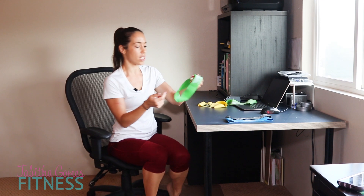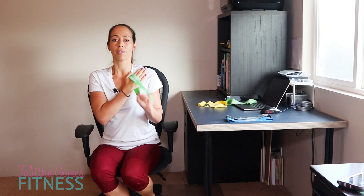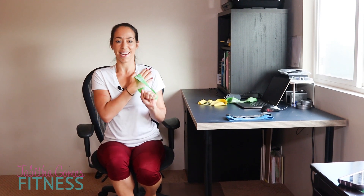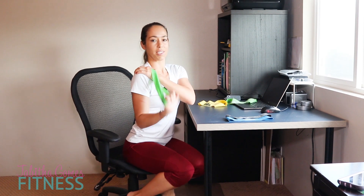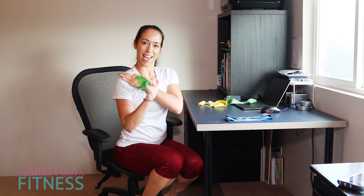Now we're going to do the tricep extension on the left side first, since we started with the right, so we equally work them out. Go for 9 reps, then switch — my triceps are burning! Down for 10 reps on the other side.